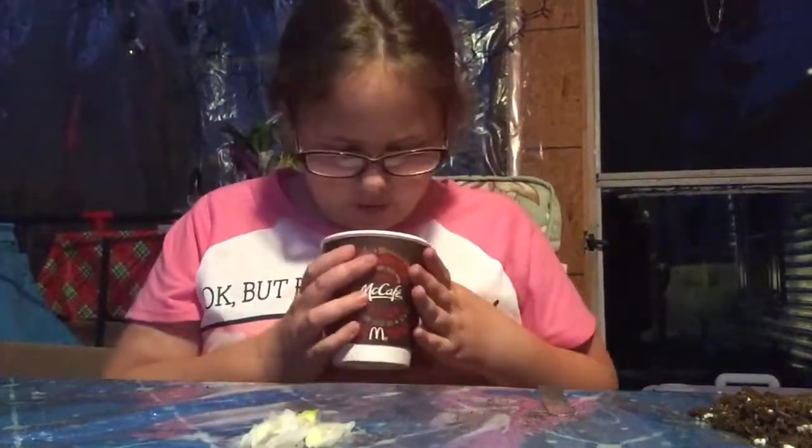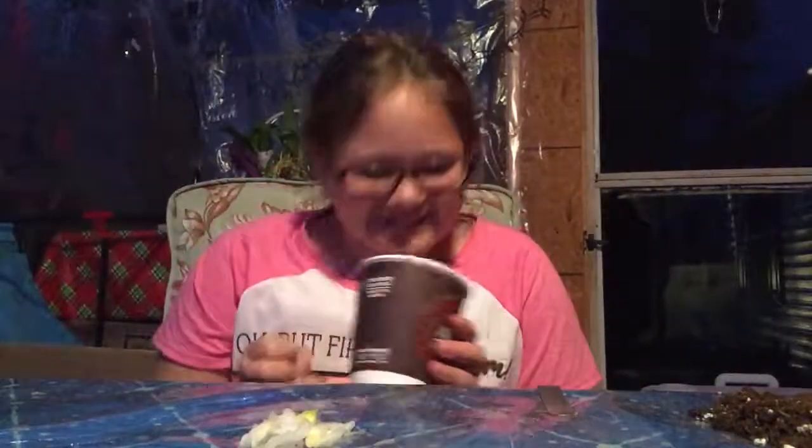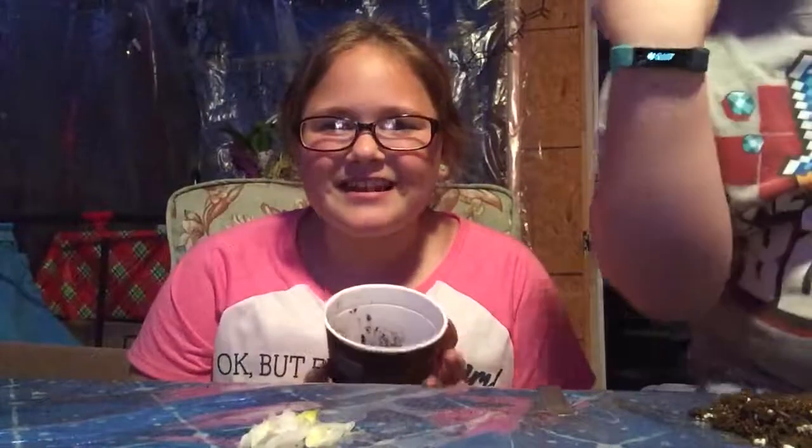In this planter we have tomatoes — not growing yet, we just planted them today. And this is a Dorito experiment: we put a Dorito in a cup and we're gonna see if it grows.